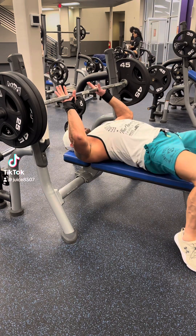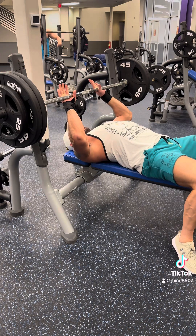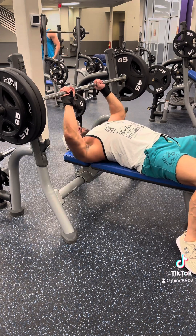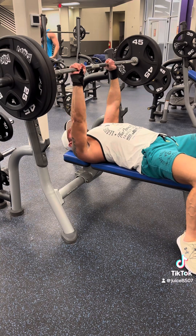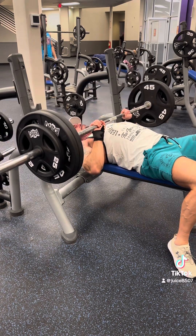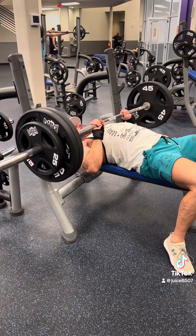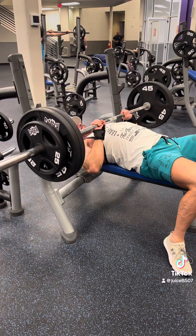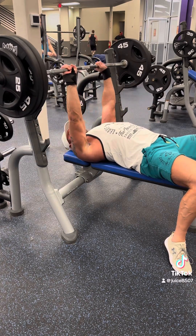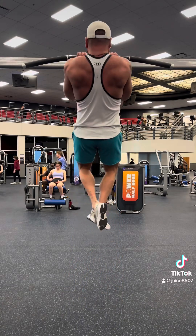Happy motherfucking Wednesday to you all. I got a little bit of 275 close grip for that ass. This is my final set. We're doing five reps. One, two, three, four, and five. I probably could have done more weight honestly, but it felt good. It felt good to push that weight for a close grip — 275.